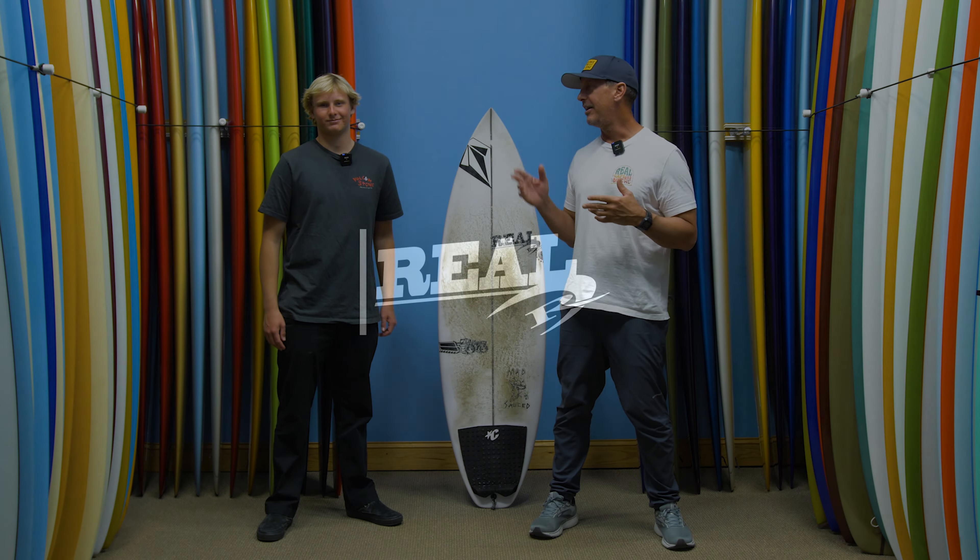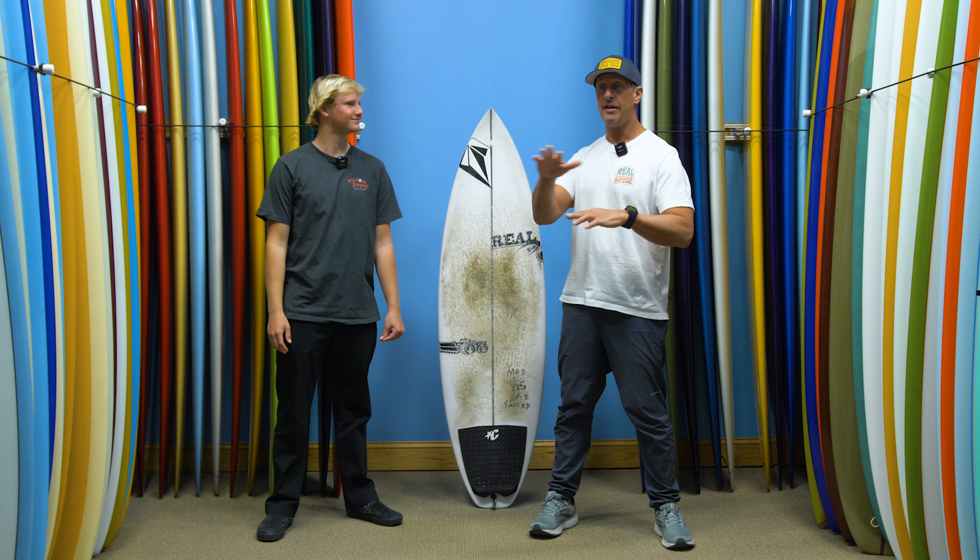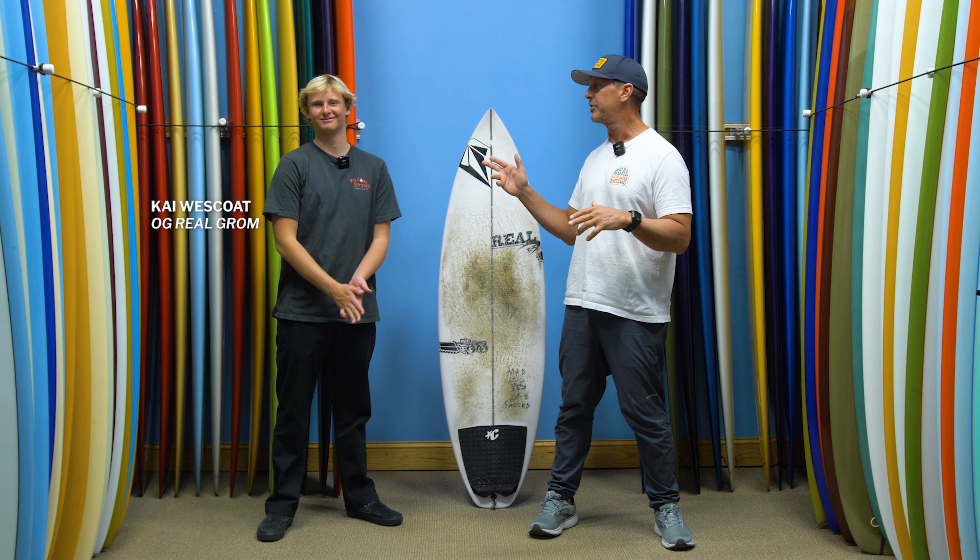Welcome to The Real Board Loft. I'm Tripp Foreman. Today we have Real Team Rider and original Real Grom — because we've had a lot of Groms around here, this is the OG Grom — Kai Wesco. Kai, welcome.